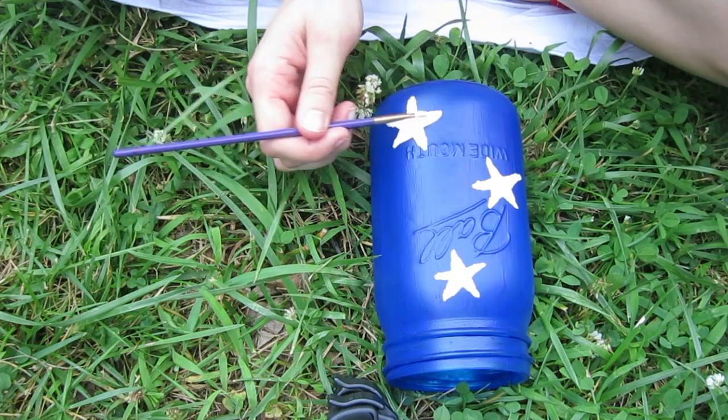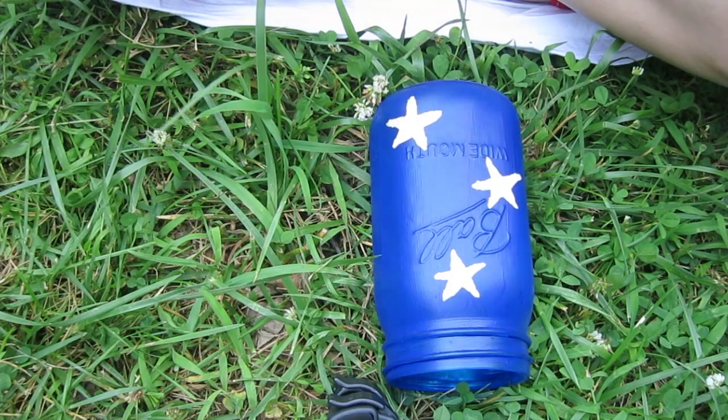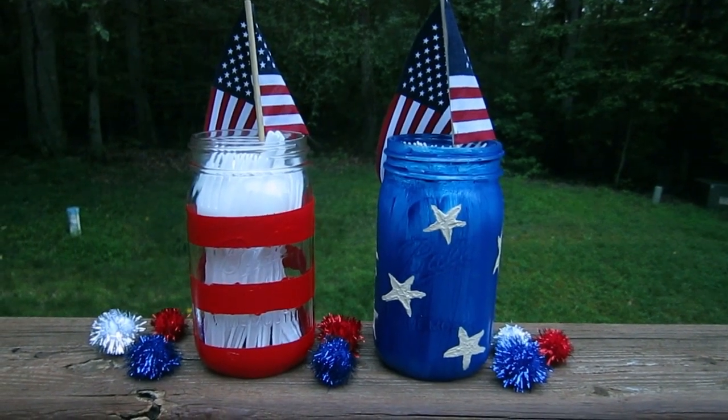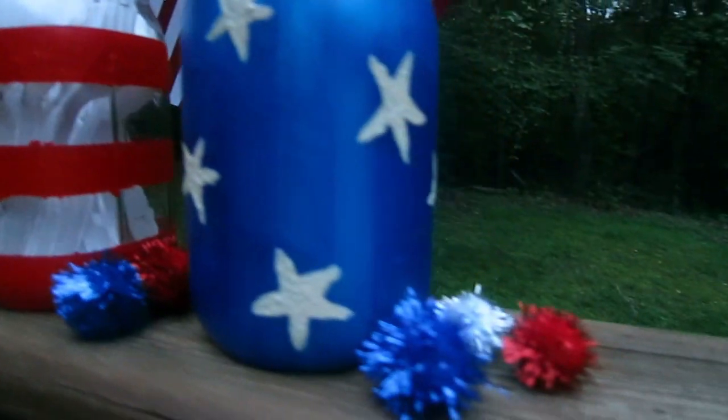Don't forget to do 2 layers of paint on the stars too — 3 if you're feeling gutsy. And here's what they look like finished. You can put them on the table as little decorative pieces. I decided to use them as utensil holders, but you guys can do whatever you like.